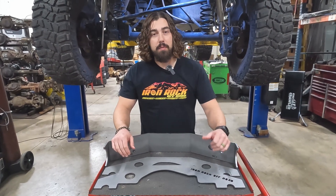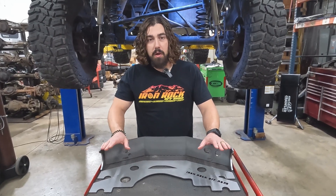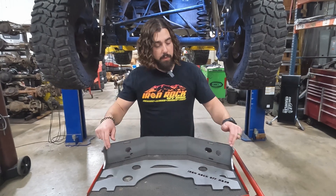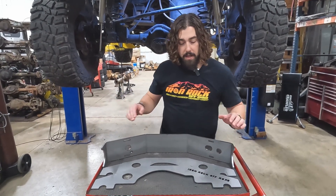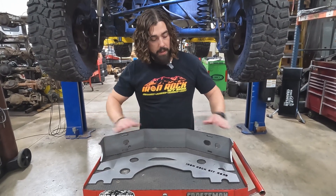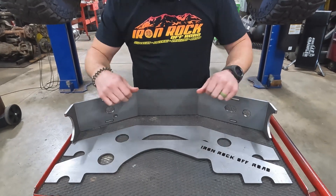We've got a Wrangler behind us with a Dana 44 rear end, and it's already got a locker. It's running 37s and Chromoly axles. Next thing up, we've got to reinforce that housing — and that's what we've got right here. So for the Dana 44 rear axle, it's a three-piece design.